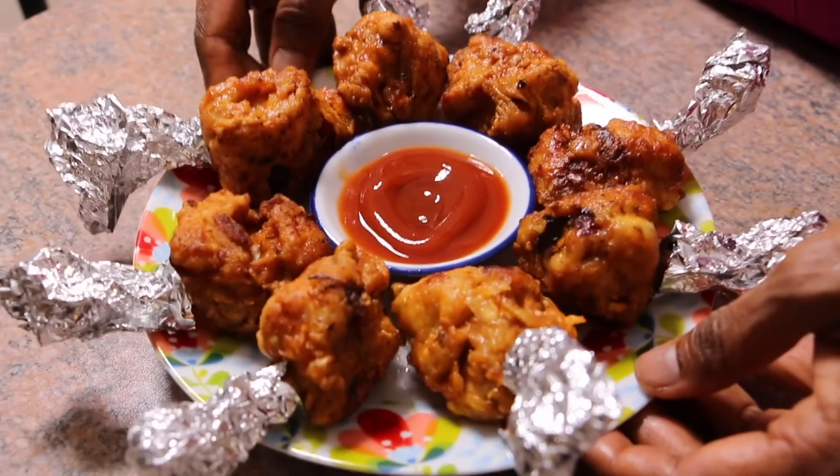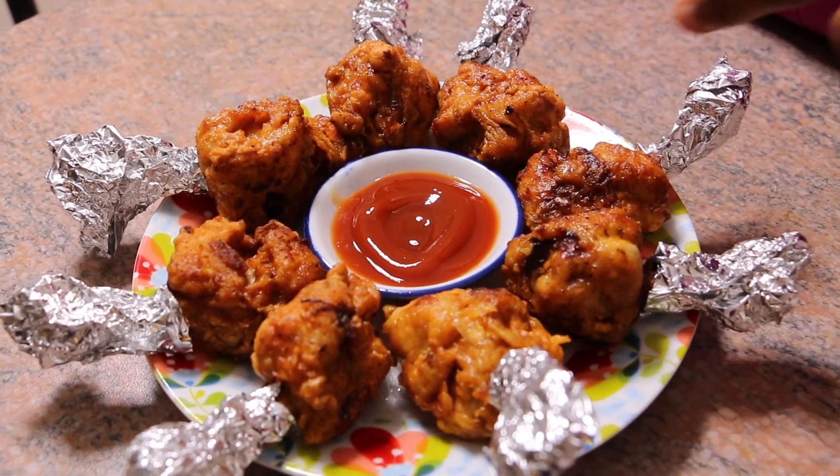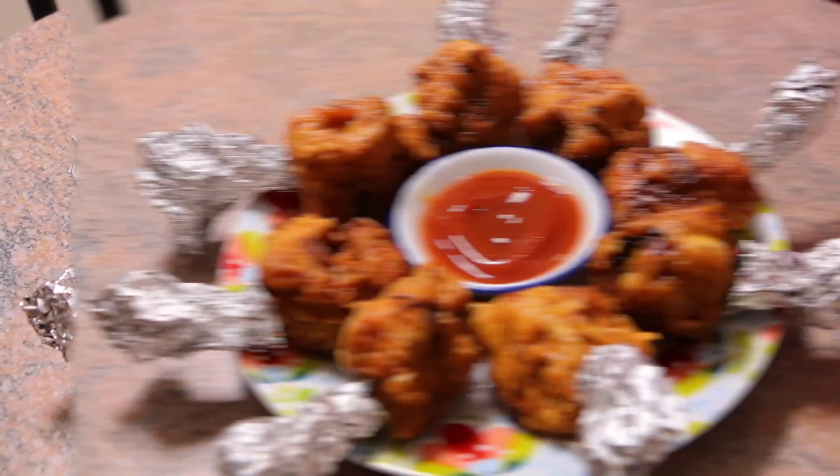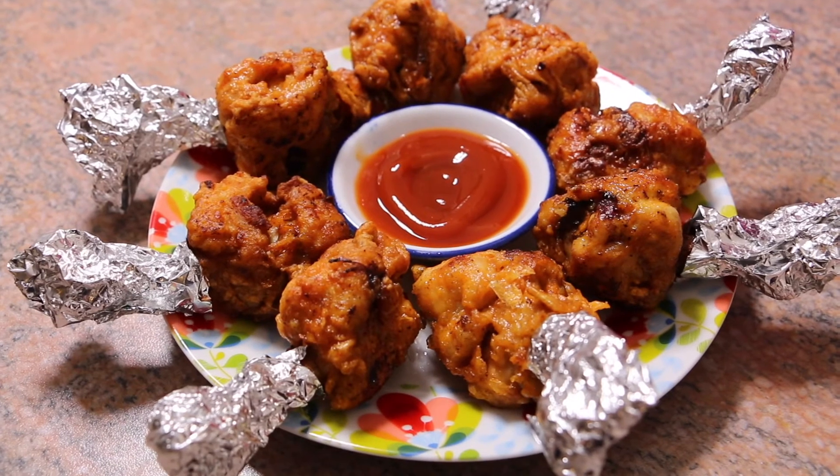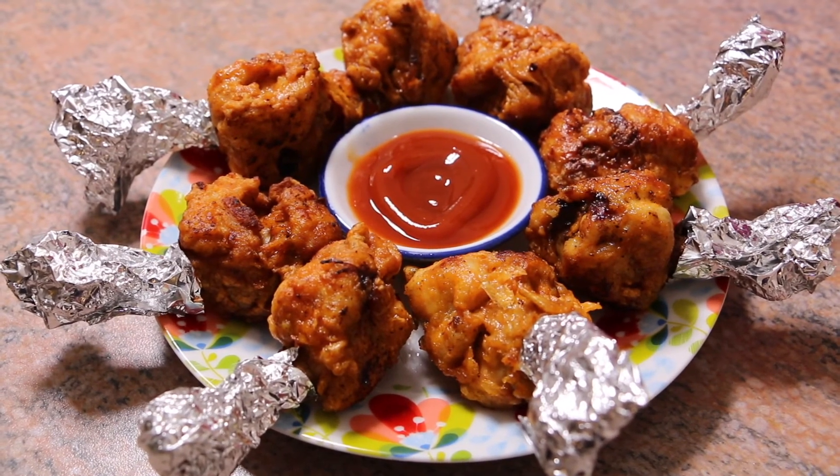Now the lollipop is ready to eat. You can serve it with tomato sauce or any other sauce. That's it for now — I'll see you guys in my next video. Thank you, bye bye!